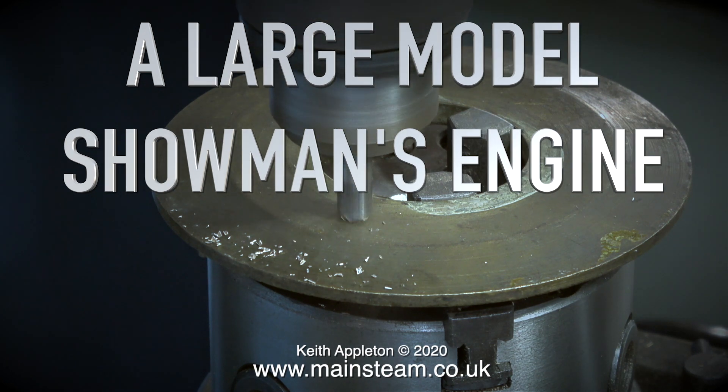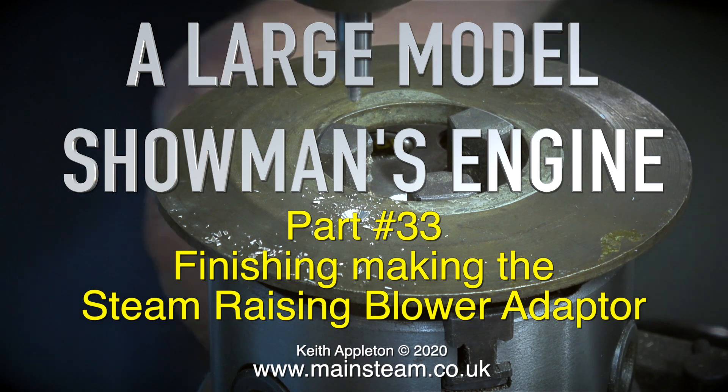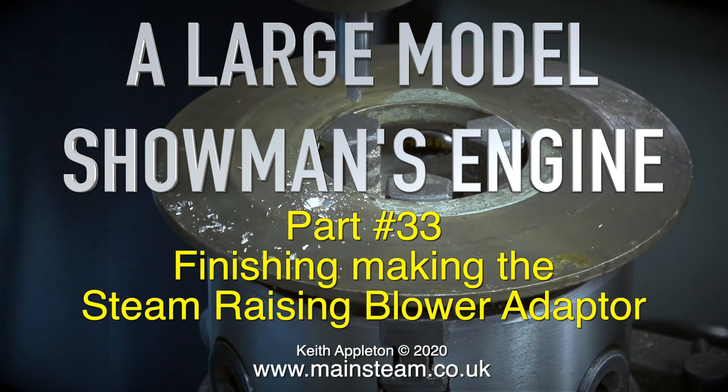Welcome to a large model showman's engine. This is part 33, finishing making the steam raising blower adapter. I really appreciate devices that save time.